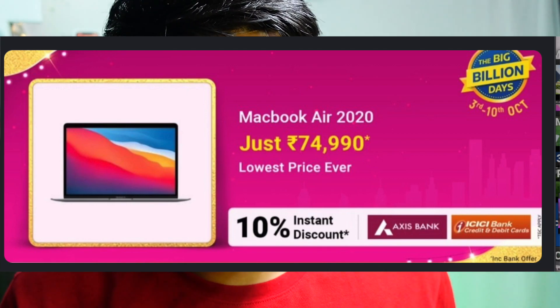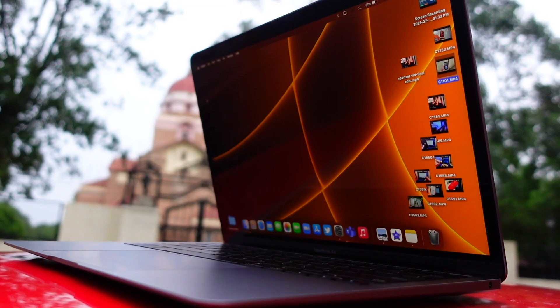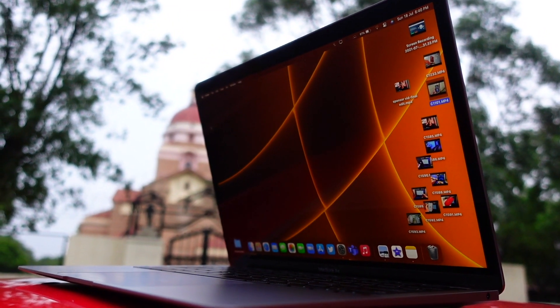All in all, the MacBook Air M1 is a really amazing deal, especially right now with the current discounts. In India, you can find the base model at around 70,000 rupees, which is really cheap. I got mine for 90,000 with no discounts at the time, so I kind of feel a bit scammed.